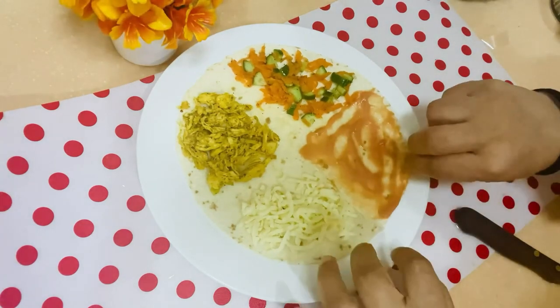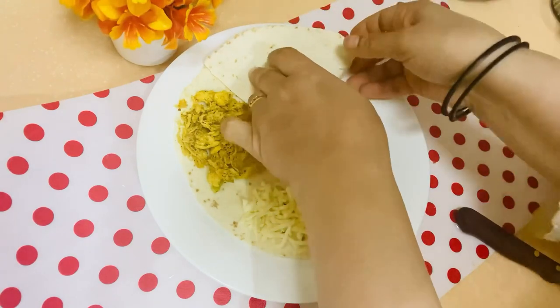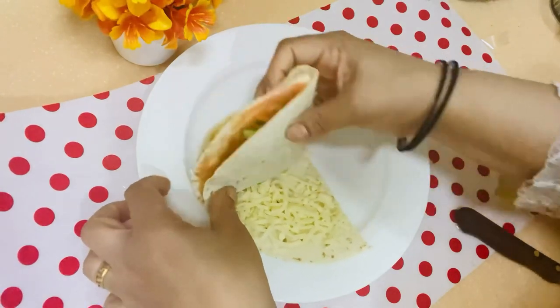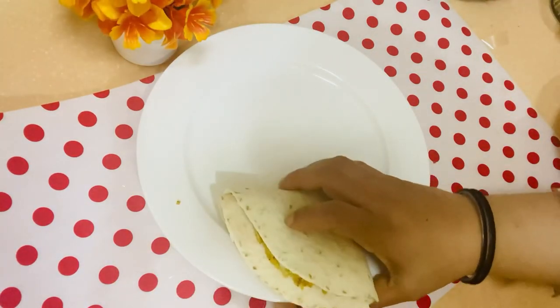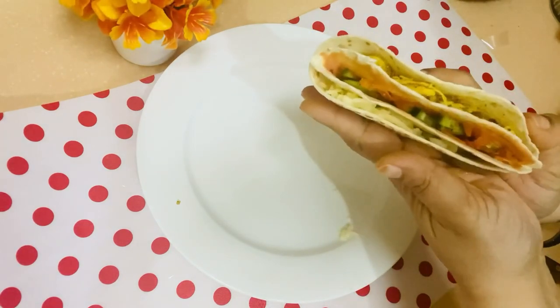Then we will fold the wrap nicely. We fold one side in and then fold it over. This way we make our filling wrap ready.